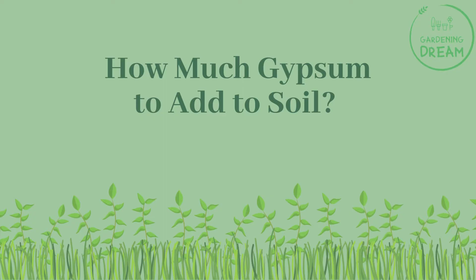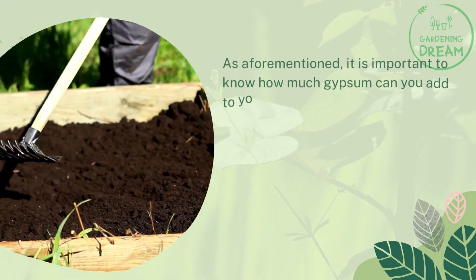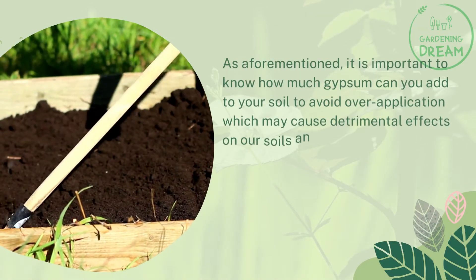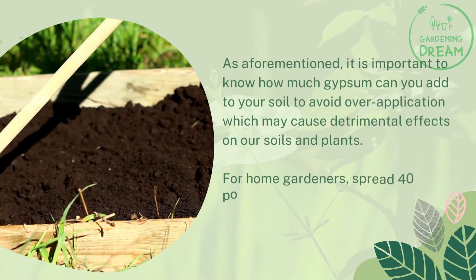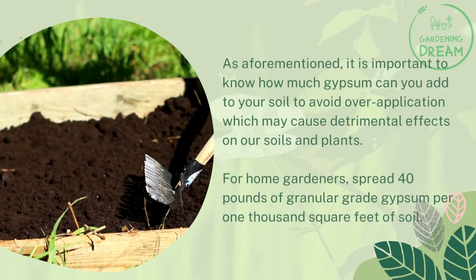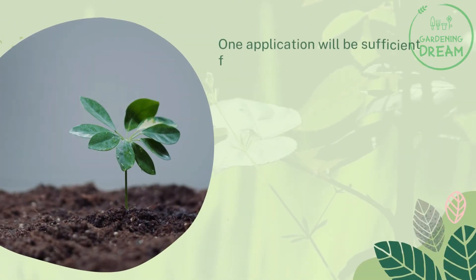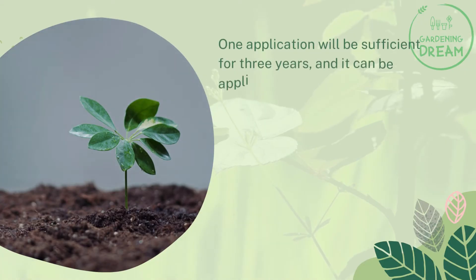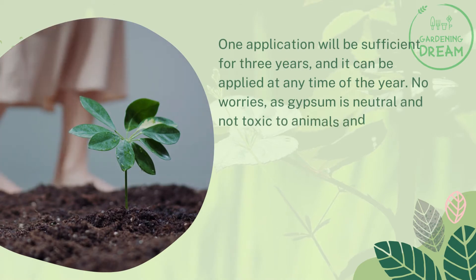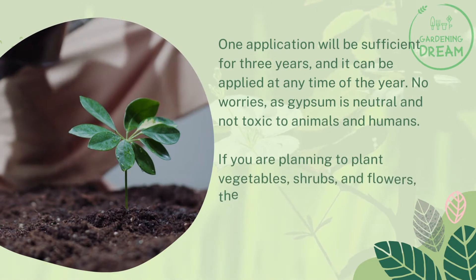How much gypsum should you add to soil? It is important to know how much gypsum to apply to avoid over-application, which may cause detrimental effects. For home gardeners, spread 40 pounds of granular grade gypsum per 1,000 square feet of soil. One application will be sufficient for three years and can be applied at any time of the year. Gypsum is neutral and not toxic to animals or humans.